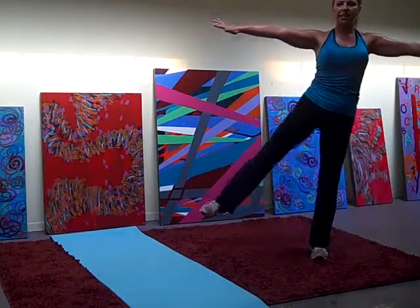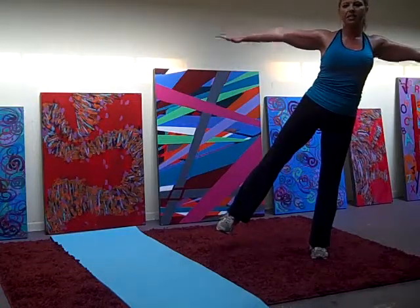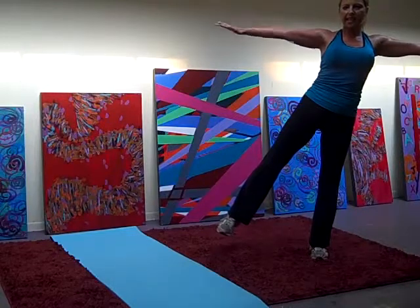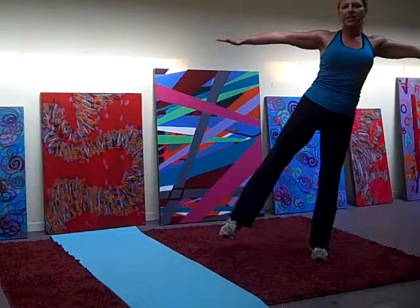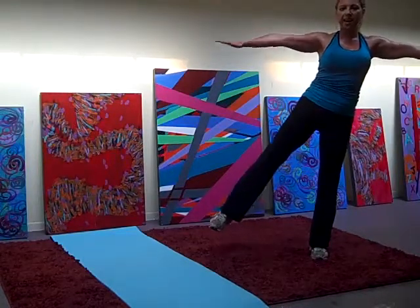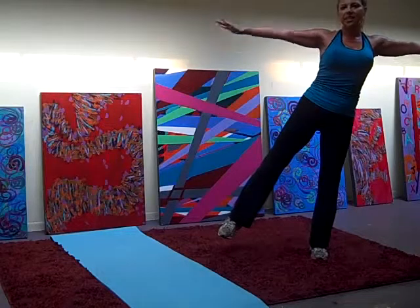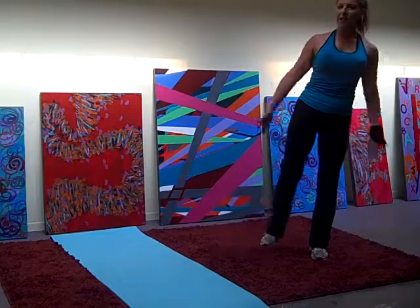Other leg. Circle to the back. 12, 18, 18, 17, 16, 14, 13, 12, 11, 10, 9, 7, 6, 5, 3, 2, 1.